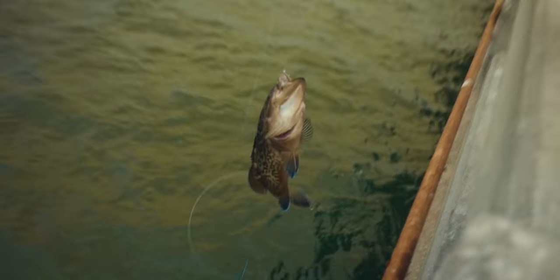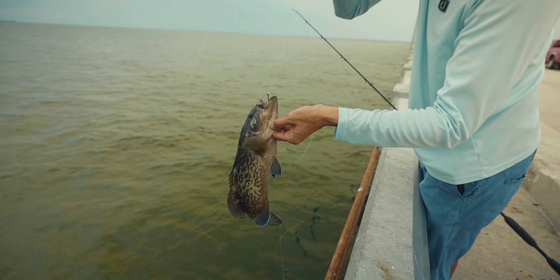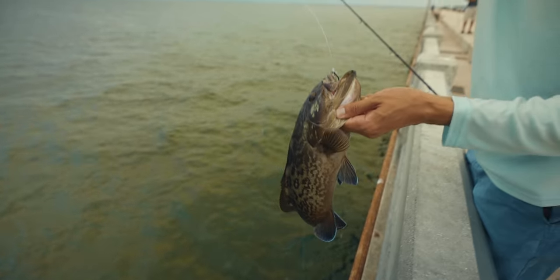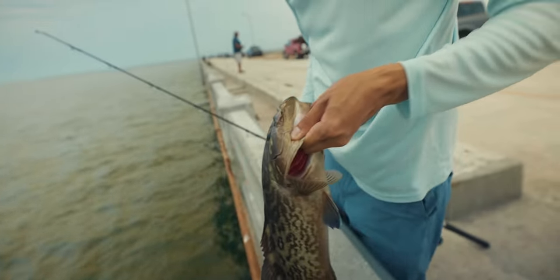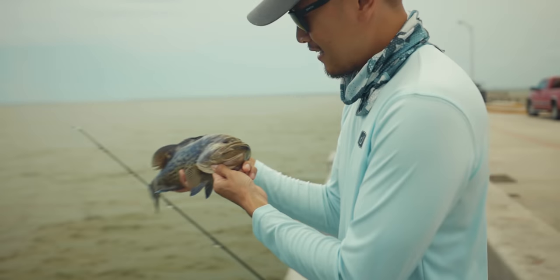First one of the season and he's small as heck. What a dinker. That chokar right on the corner of the mouth. First one of the season, man. Look at that — little guy. We're gonna let him go. See you, bud.